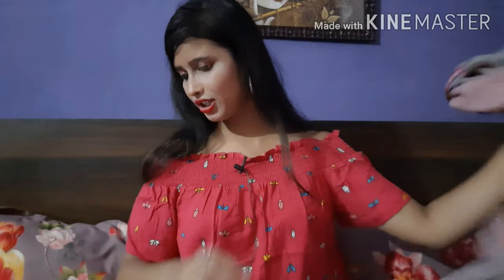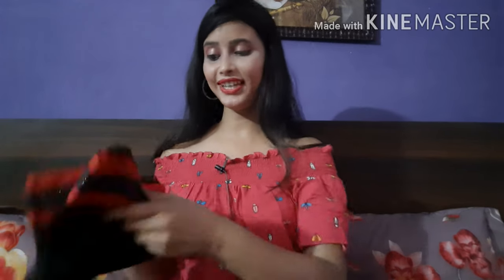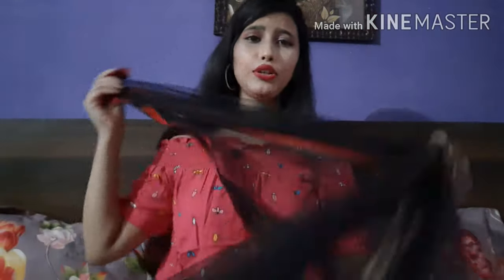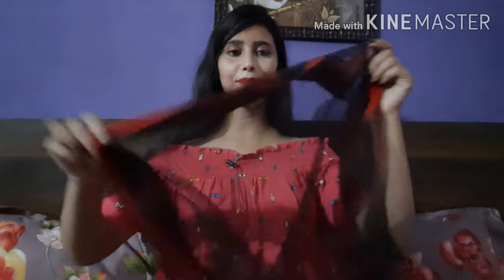The fourth saree is a net saree. Many people will have seen this style — you can wear it casually or for a function. This saree is a plain net. The net is quite hard but very soft, and when you wear it, it gives a very comfortable feel. Hard net is usually difficult to wear, but this one you can wear very comfortably.